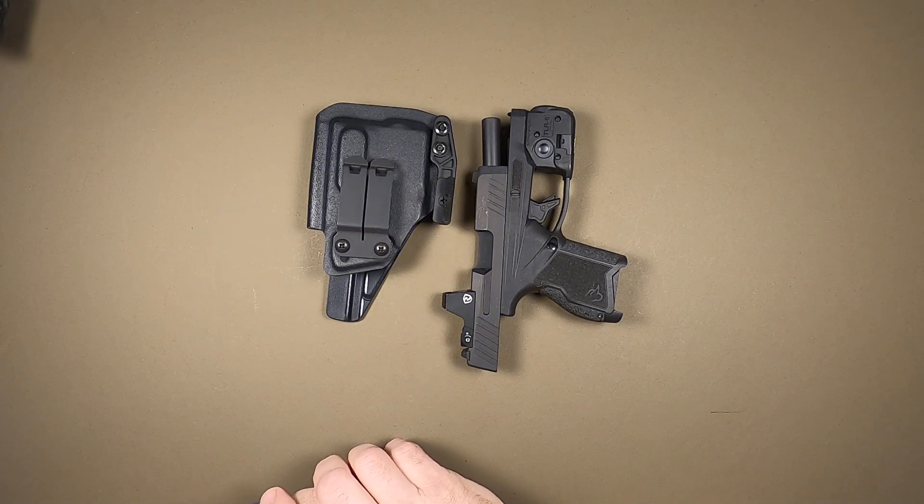Hey everybody, it's Paul, ForgeTech Holsters, with a new model update. It's the Taurus GX4 with the TLR6.